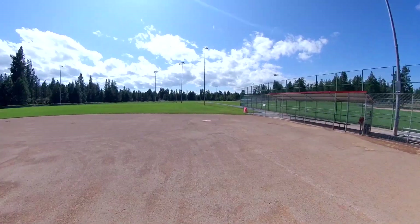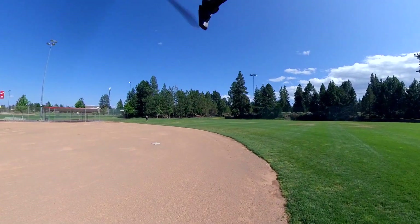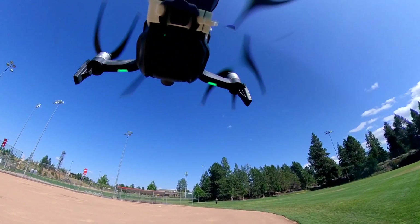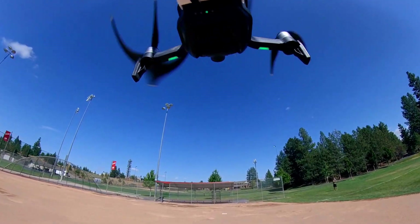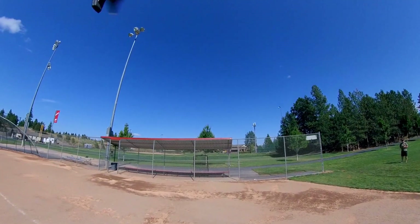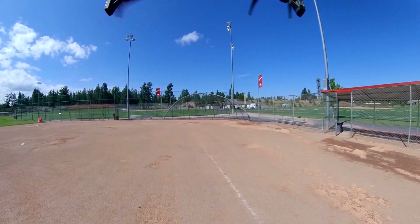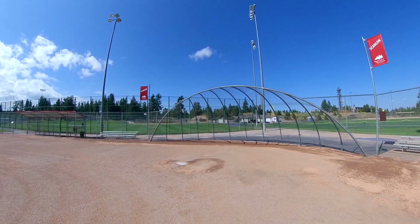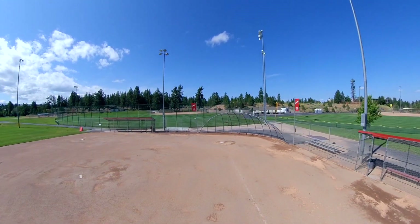My first attempt out of the gate was to fly the thing around the base. Now you'll notice I'm flying it more like a traditional video camera, but this is a 360 camera, so all I have to do is kind of get things in the ballpark and then turn things in editing. You'll see I'm trying to turn the drone to get it just facing towards home plate, but I could do this in editing. My next step is to take the thing to the skies.